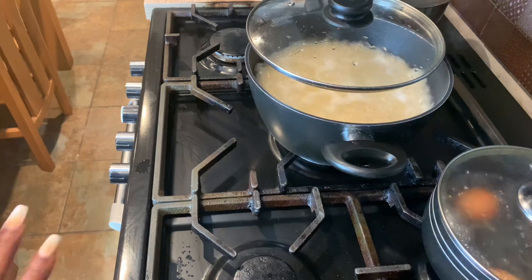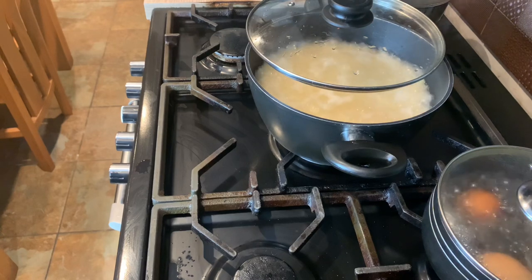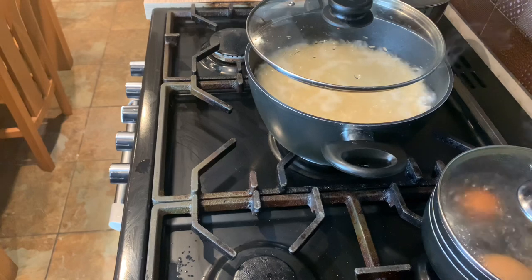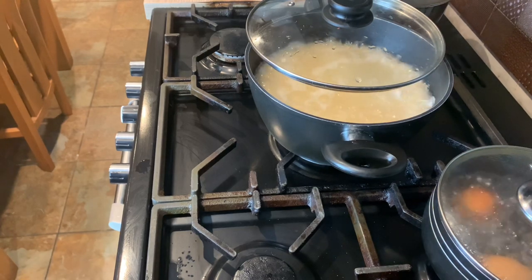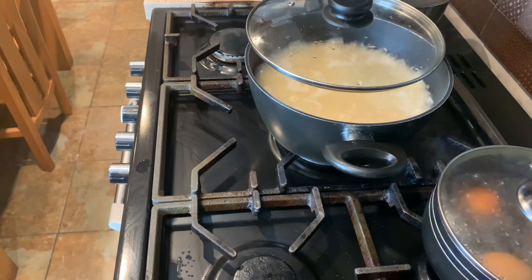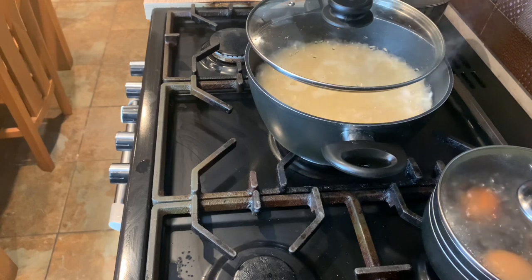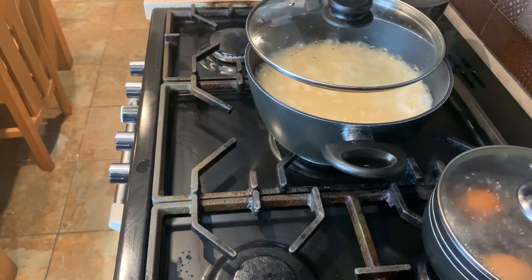I'll just leave it until it's totally soft and cooked. When all the water has totally dried up, I won't be adding any more water. But if the rice is still a bit hard after the water has dried, feel free to add a little water — maybe three or four tablespoons — not too much, because the last thing you want is soggy rice.